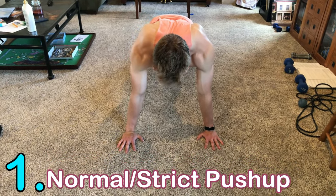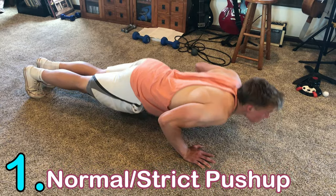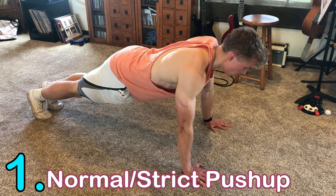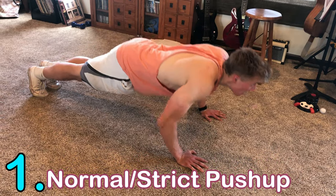In the number one spot we've got the normal or strict push-up — the most common push-up — and it works the chest, shoulders, and triceps. You perform this by having your hands shoulder-width apart and then lowering your body until your face is roughly a couple to a few inches off the ground.